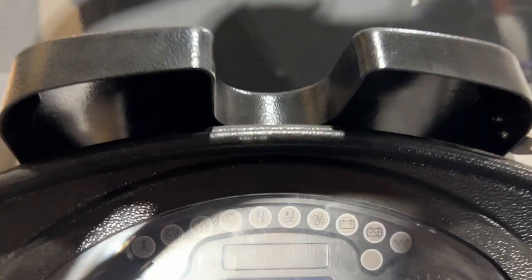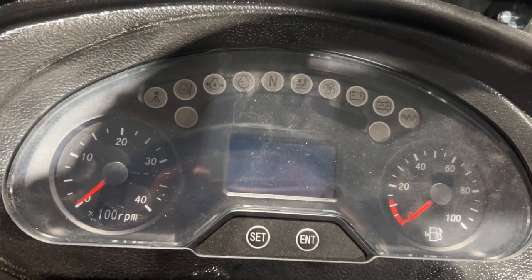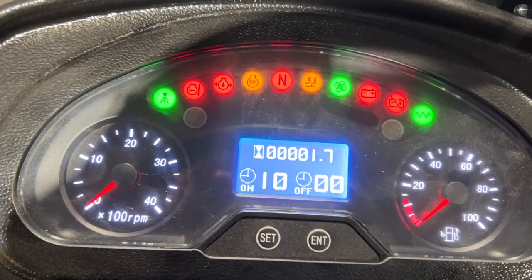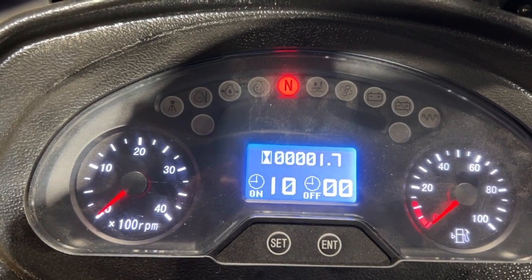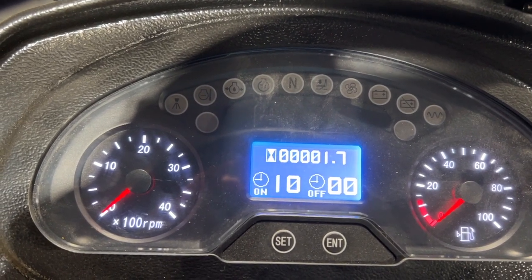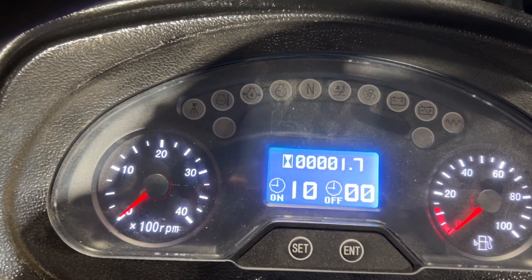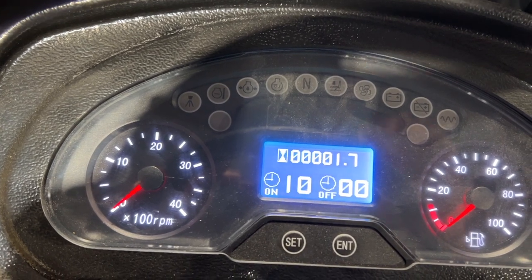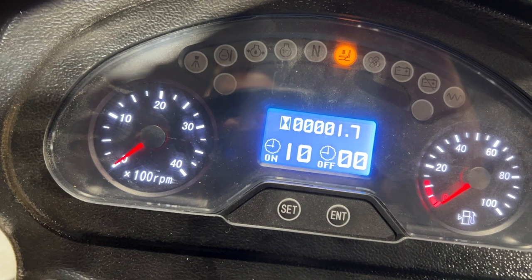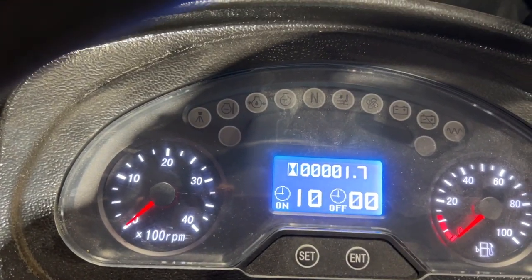Now, your dash. I would say this is a best-in-class dashboard — you get a lot of different information off of this. You can tell whether you're in neutral or not. As the machine's running, you see your vibration lights, your battery lights. You have your seat sensor — if I jump out of the seat, there's your seat sensor. If your hydraulic cooler is running, it'll show you that.